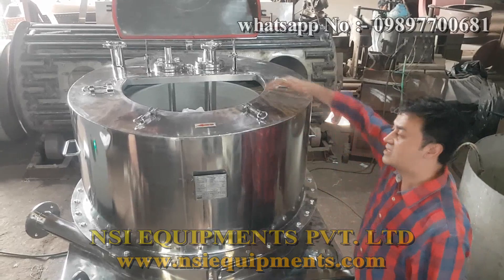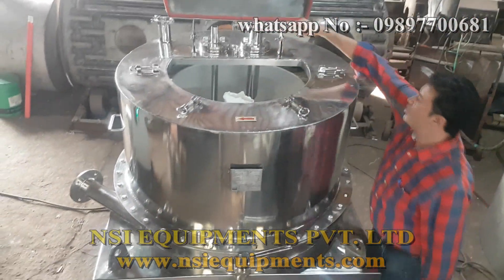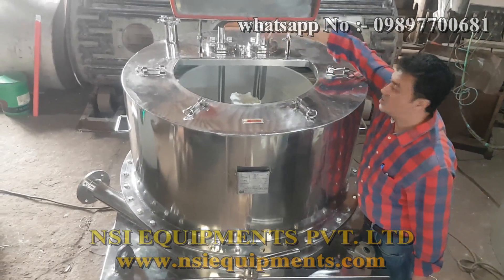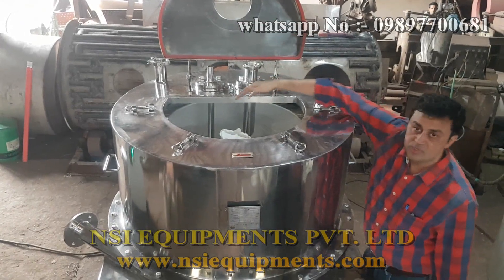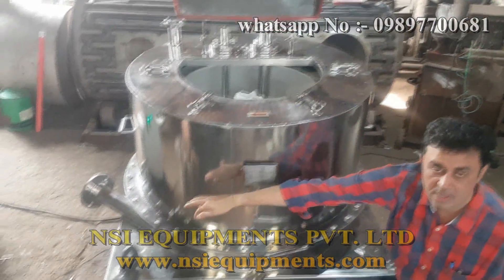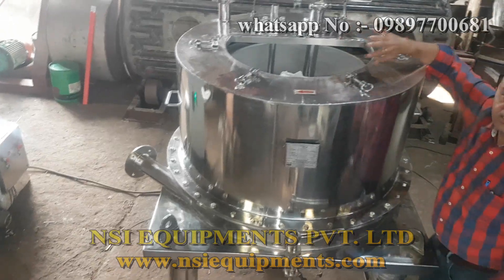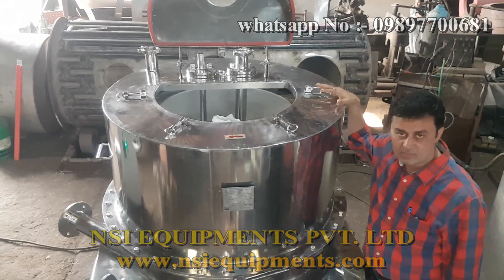Now you can see the basket of the centrifuge. This is the rotating basket with a filter bag. You can see the louvers — with the feed louvers, this is the wash louvers. The mechanism is straight from here and it forms the shape of the basket. The other liquid goes out from the outside louvers. After the centrifuge is done, the mechanism gets scooped out and you can move to the top. This is the top discharge model.